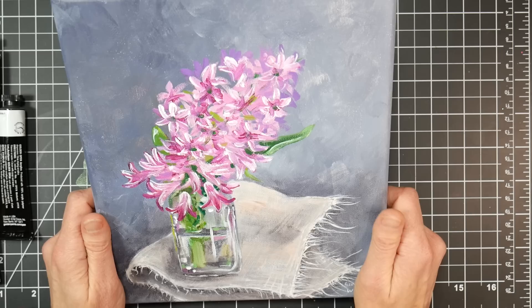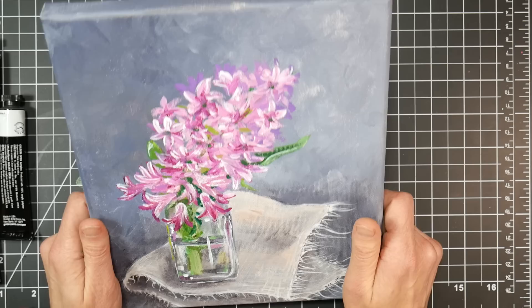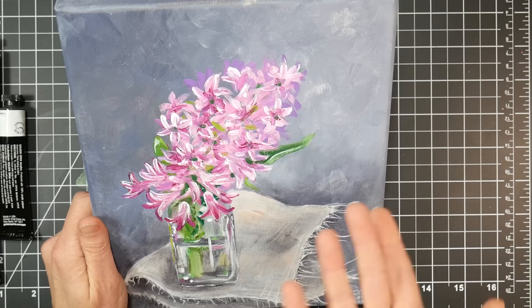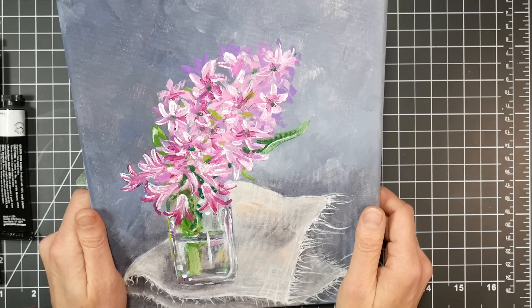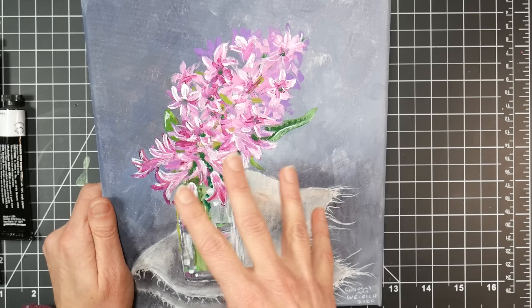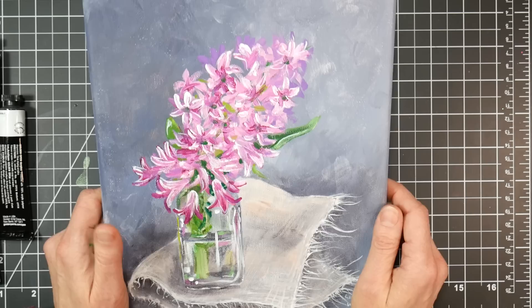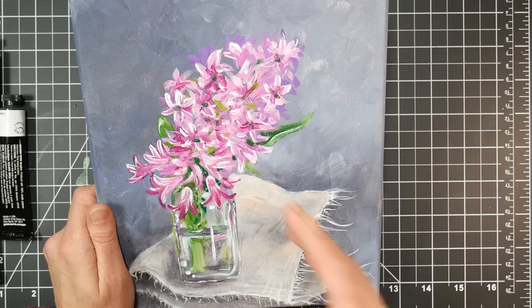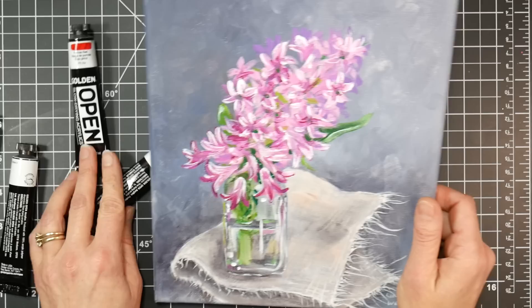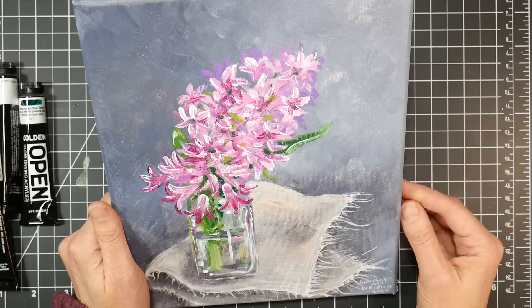The next experiment: what if I used open acrylics plus regular acrylics? I have a real-time version of this free to watch in Critique Club, and a sped-up version on Sketchbook Sunday. For this one I used the Golden colors and also some Liquitex and M. Graham acrylics — they mixed very well. Mixing them kind of cut the properties in half: my regular acrylics took twice as long to dry, and my open acrylics took half as long, so they split the difference in drying time. I also compared using traditional acrylics with a slow dry medium versus open acrylics — the slow dry medium still dried quicker. I don't know what magic Golden did, but these are something innovative.